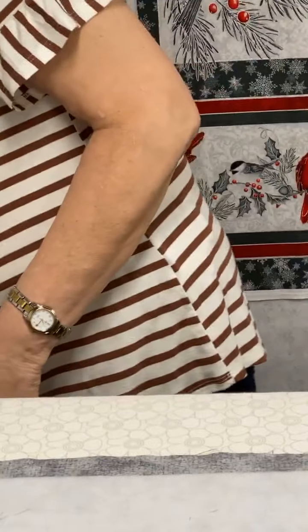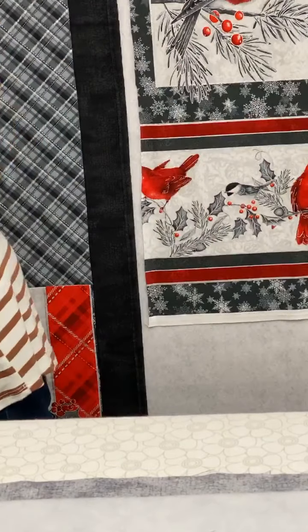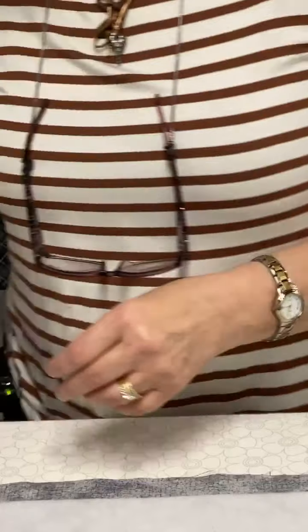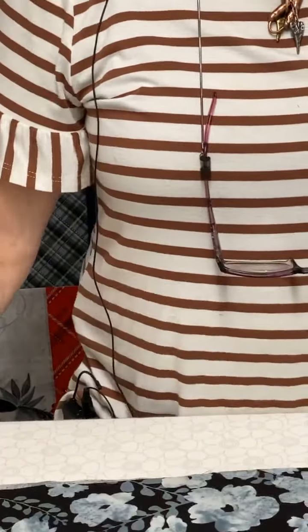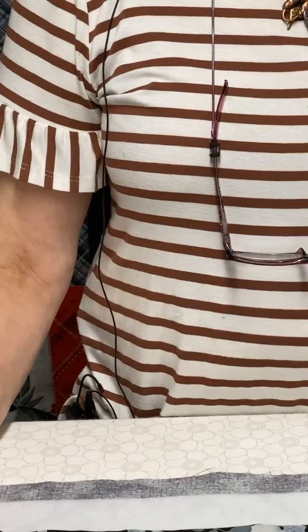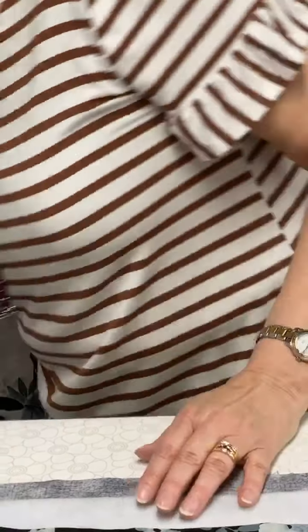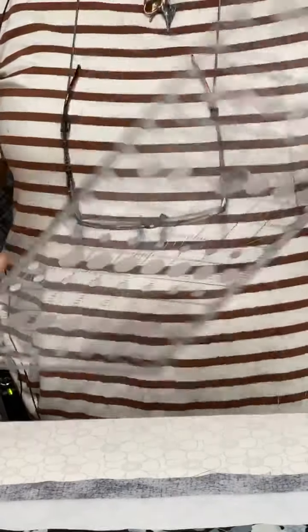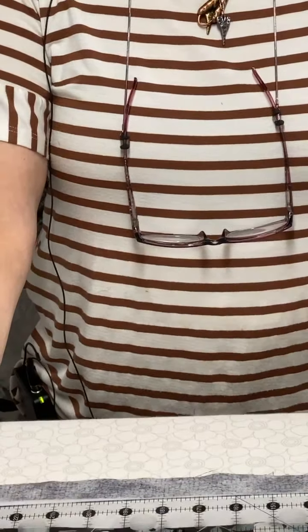I'm going to grab a few pieces to play with. This is just some batik fabric and I cut a piece that is eight and a half inches wide. Why eight and a half? Because this ruler is eight and a half inches wide, so I just took a piece and cut it to that width — very convenient.